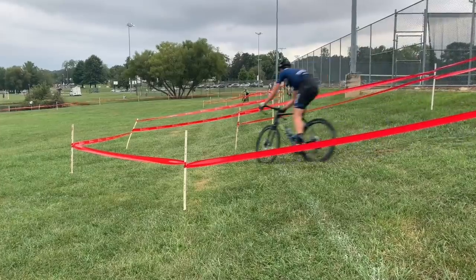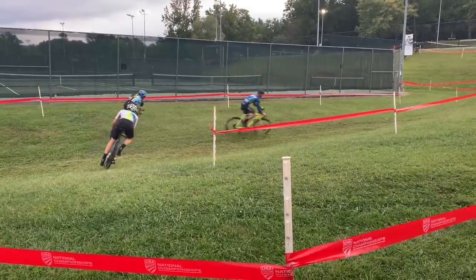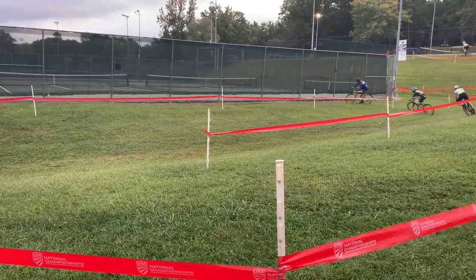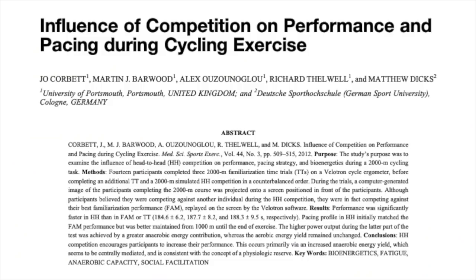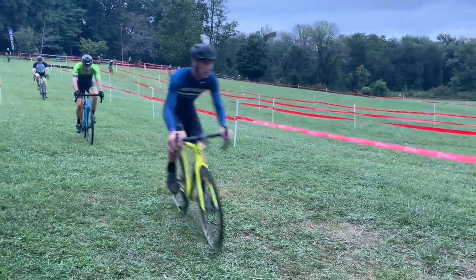To make this workout even more cross-specific, have every third interval be a running interval where you dismount and sprint as hard as you can on foot for 30 seconds. The last workout is probably as cross-specific as it gets — setting up a cross course in a field and using laps of that course as intervals. Include some corners and run-ups to work on skills, so you can see whether improved lap time is due to increased power or increased skills. Again, 30 to 40 minutes of total work is what you're looking for. If you can get buddies of similar fitness to do this with you, that's great for motivation, makes the workout more race-specific, and can make it higher quality. A study on the influence of competition on cycling performance found that subjects rode three seconds faster in a two-kilometer time trial when head-to-head with another rider than when beating their own time.